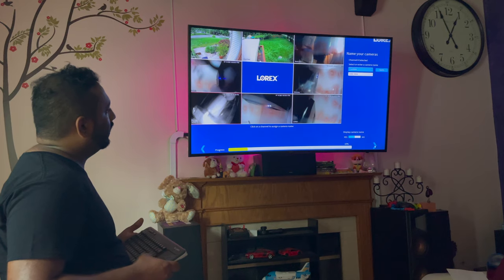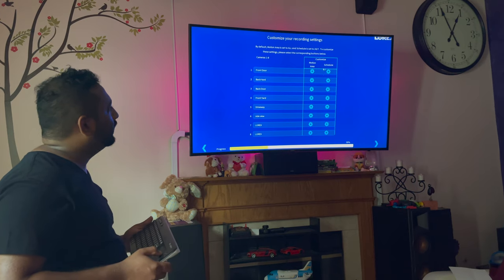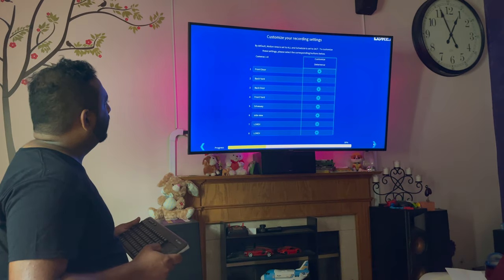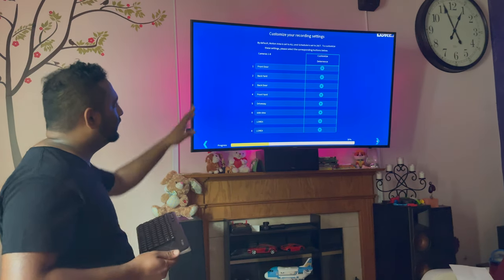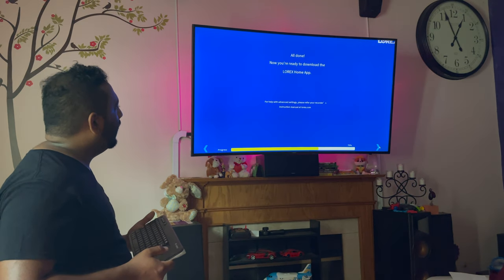Click Apply and then Next. This next section is for motion area scheduling, which I'll cover in another video, so I'm just going to click Next. The next step is about customizing the deterrence settings, which I'll also explain in detail in a separate video since it's specific to this camera. All done — now you're ready to download the Lorex Home app.